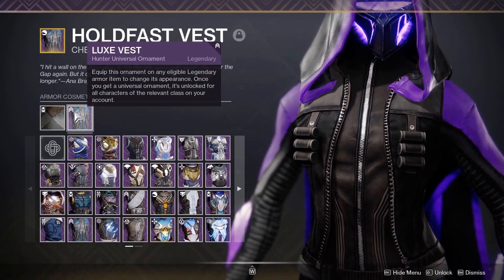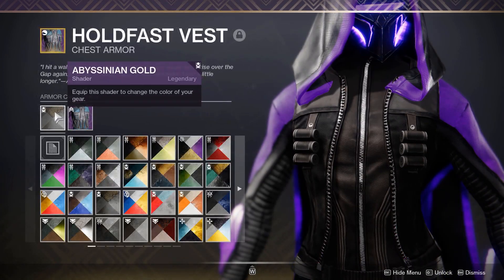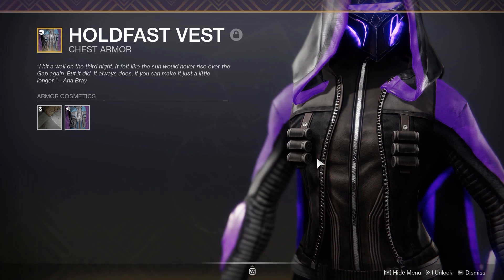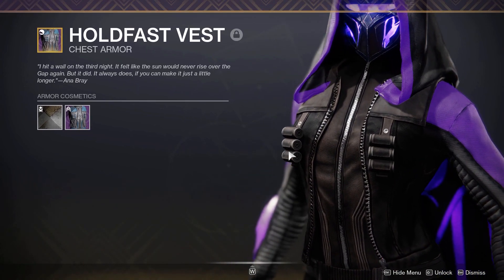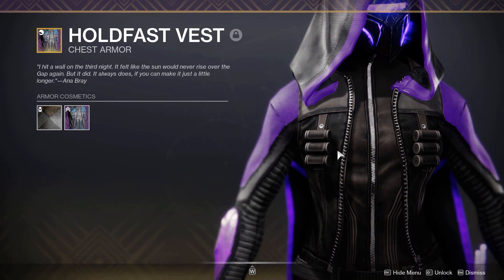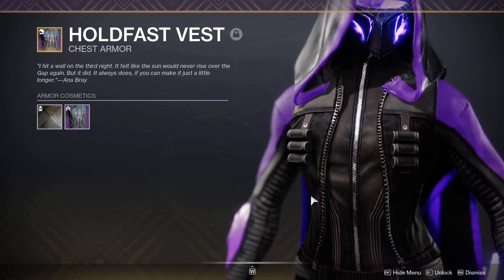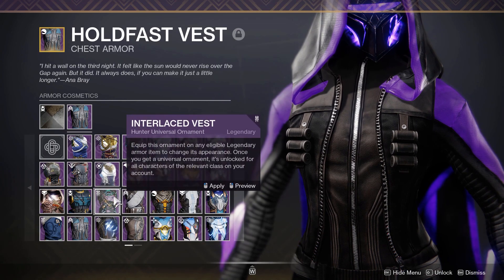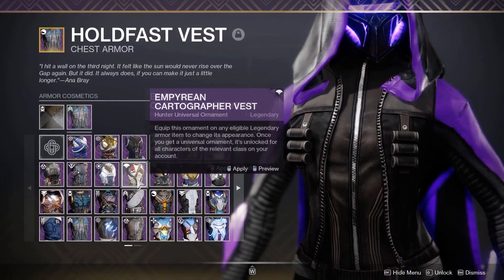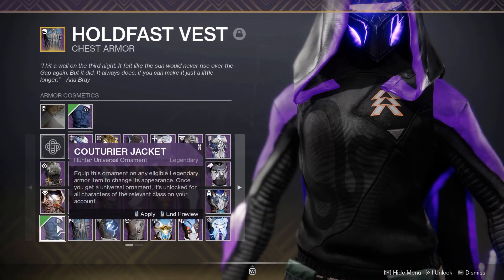Moving on to the chest plate, we have the Luxe Vest from the Eververse Archive — a really nice piece, again using Abyssinian Gold. I wanted something quite simple that would match well with the boots, especially the textures. Textures are so important — you don't want to mix plating with cloth. With the exotic we're using in this set it doesn't work well, for example if you used Interlaced or Empyrean Cartographer. I'd try to stick with cloth as best you can, maybe even using the Canis Luna or the Coturia.